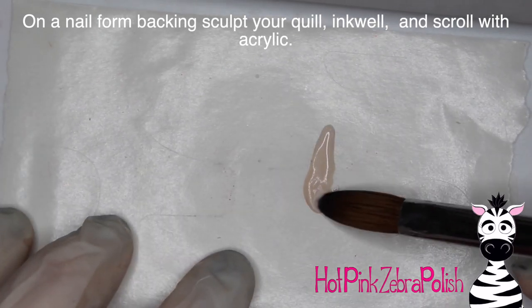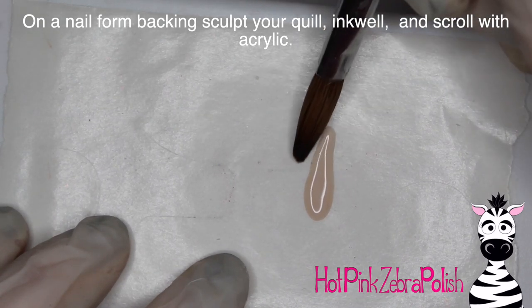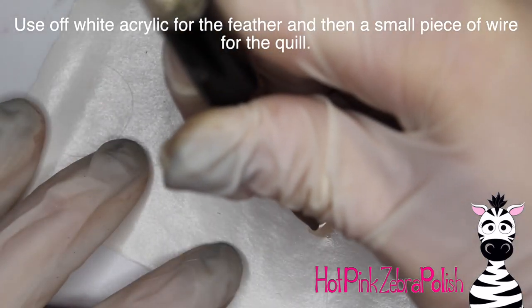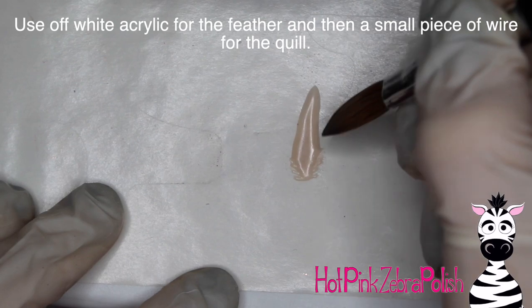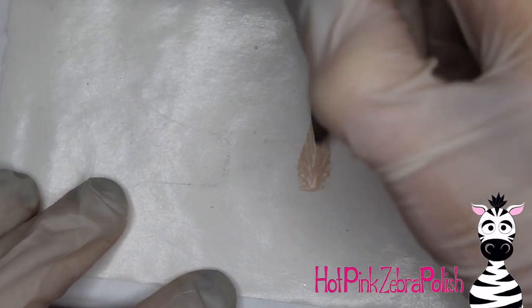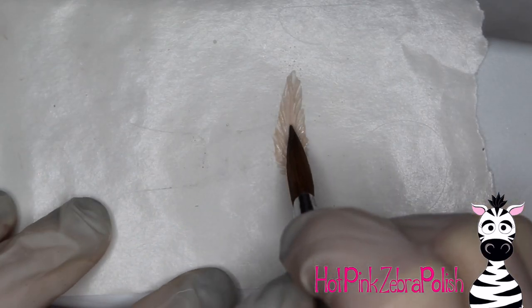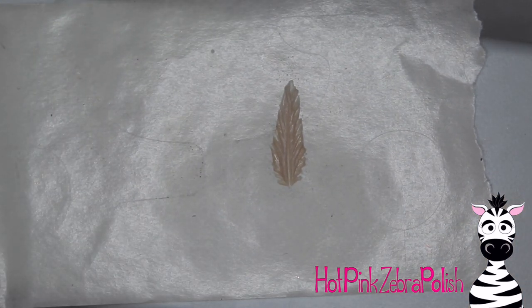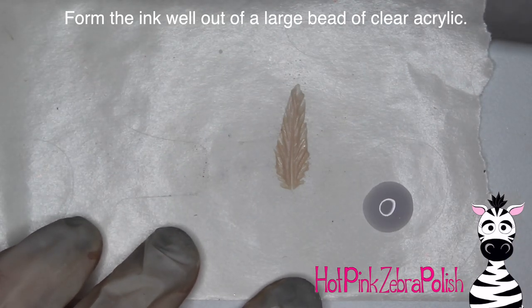To make the quill — the feather of the quill pen — I'm going to start with a basic feather shape using a cream color acrylic. After you have that basic feather shape down, take the very tip of your brush and gently pull out the barbs of the feather, creating a crevice down the center for where the quill will be. Then take a piece of wire to make the actual quill.